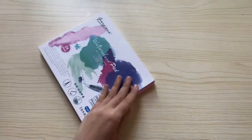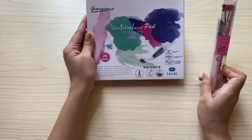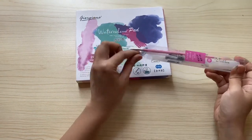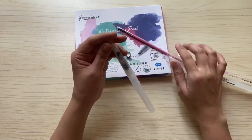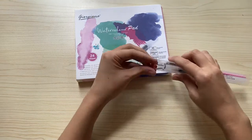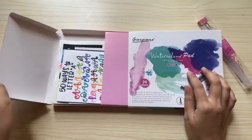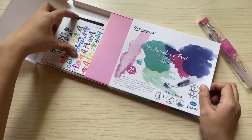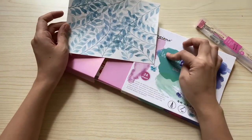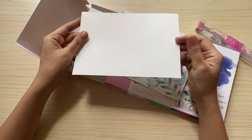Next is a watercolor paper I bought from Shopee — the Giorgione Watercolor Pad. It actually comes with a free water brush and a paper clip. I haven't used this pad yet, but I've already tried the watercolor paper. Here is an example of a piece I made using it. I don't really like it that much because I can't do a lot of layering, it's not good for wet-on-wet technique, and it's also not that thick.